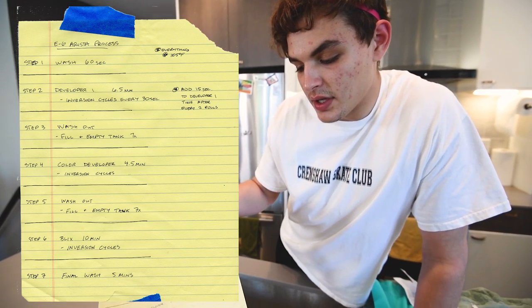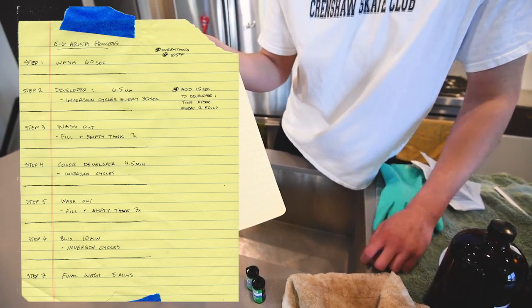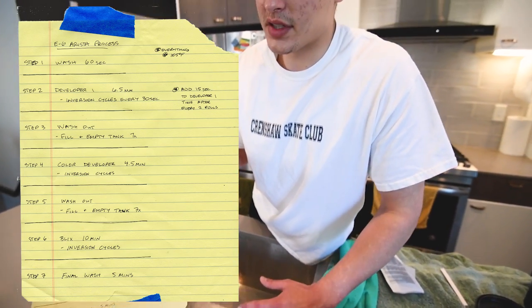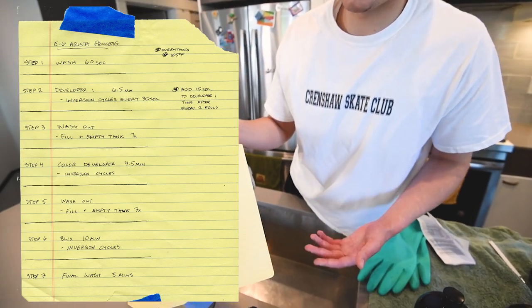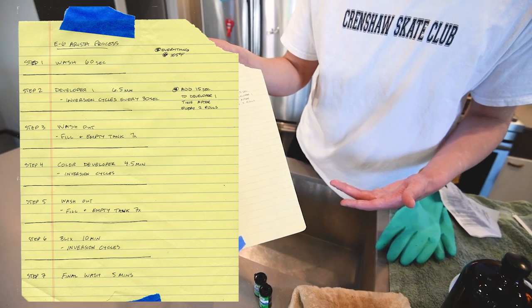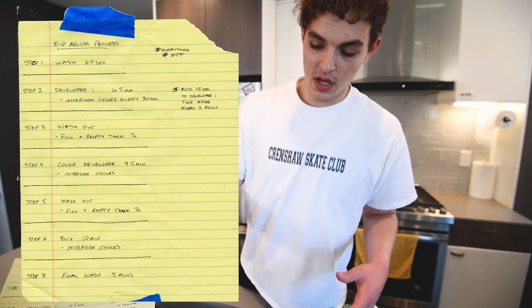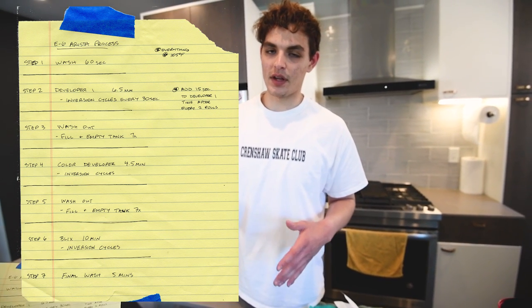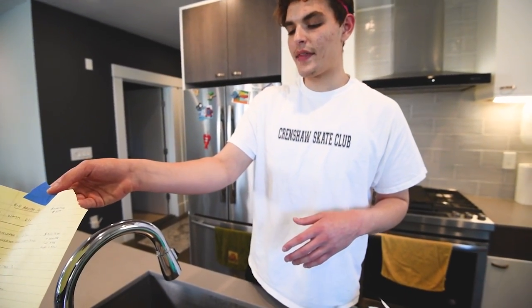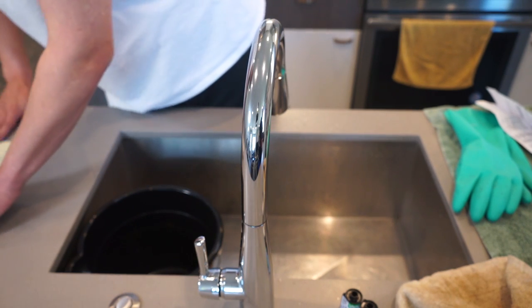The next step is the color developer, which goes for four and a half minutes with the same inversion cycles every 30 seconds. After that, wash out with seven to ten dump cycles. Then put your blix in at 105°F for 10 minutes with the same inversion cycles. Once done with blix, wash the film for about five to ten minutes to make sure all chemicals are out. Then we'll hang it to dry.